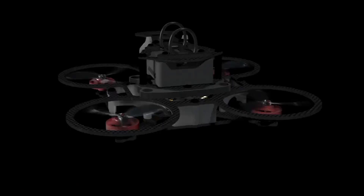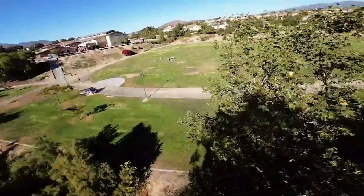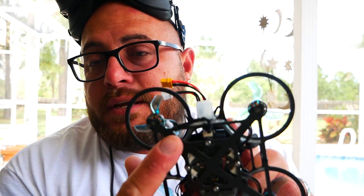My flight controller has an attachable USB-C connector — you plug in a jumper that connects to the USB-C connector, and that's how you connect to get into Betaflight. I went ahead and did that and zip-tied it off at the bottom so I can easily come back later, make adjustments, and do my tuning.